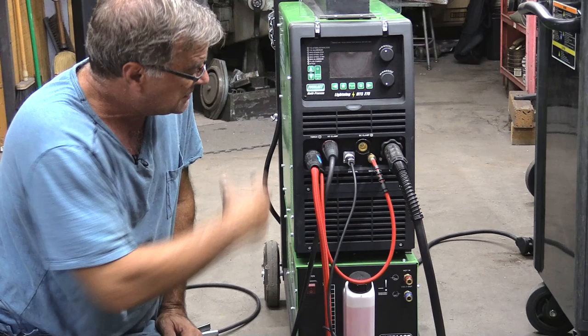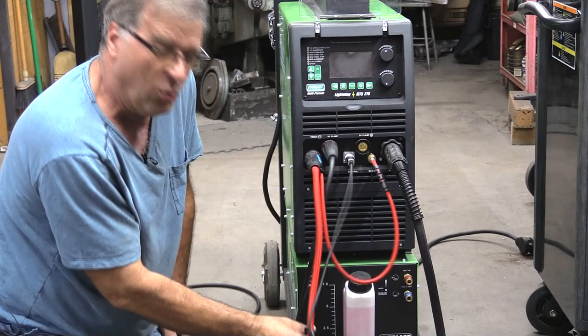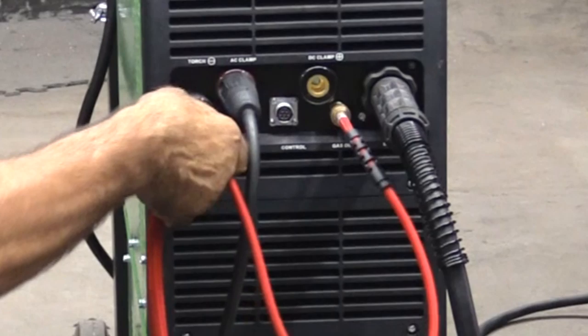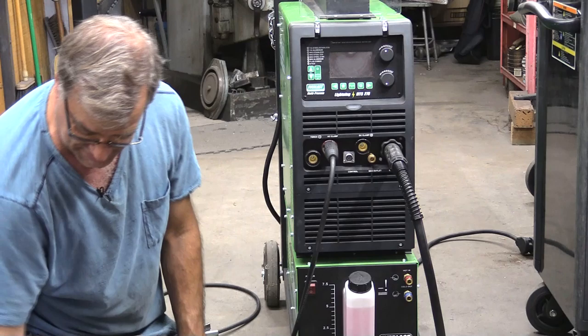So let's hook it up to the machine. This is the front of the Lightning MTS 275 and I've got my air-cooled torch still hooked up to it. All you have to do is unscrew the finger control cable — that's what that is — and you're going to disconnect the power lead and the gas lead. Air-cooled torch is out of the way.